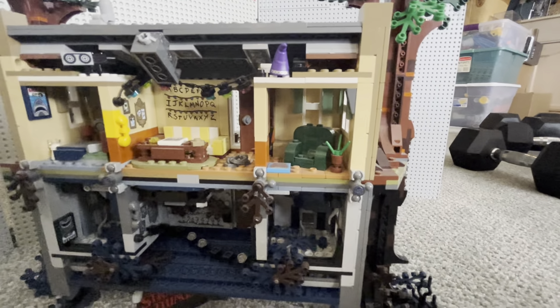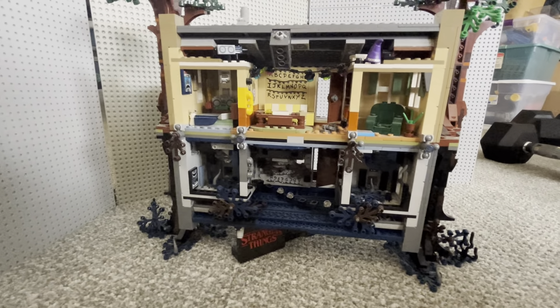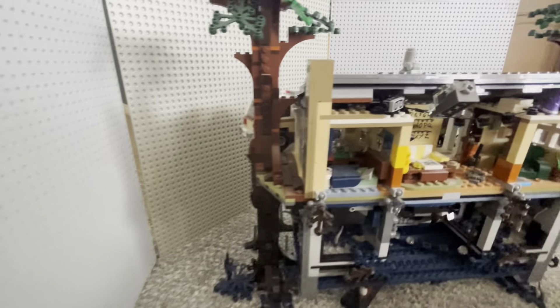You got the boom box there. I don't know if there's a box of waffles in here — yeah, I don't think so. It's okay, not the end of the world. But yeah, pretty cool Lego set.